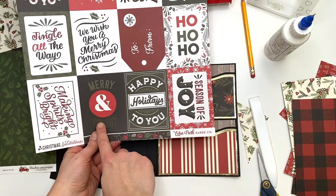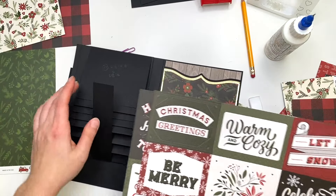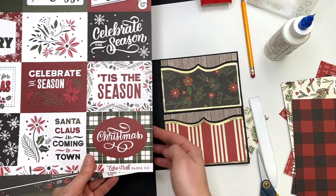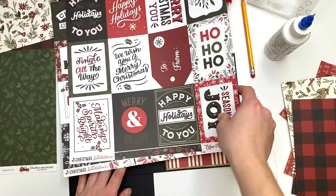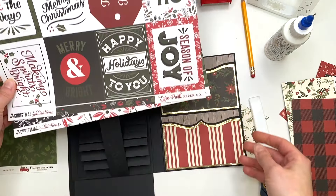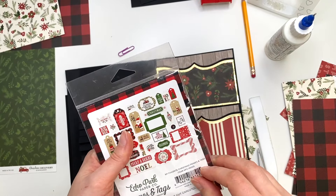I think the Merry and Bright one would work. 'Season of Joy' has white on the back so maybe not that one. We could do 'Warm and Cozy' or 'This Christmas,' but I think I like the Merry and Bright — we could cut that down. I could also see what ephemera I have, so let me just check that out real quick.